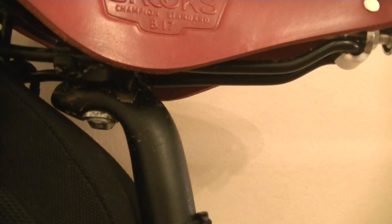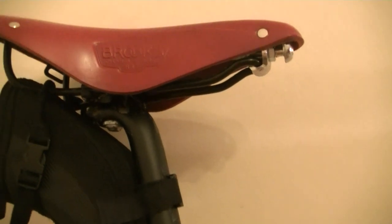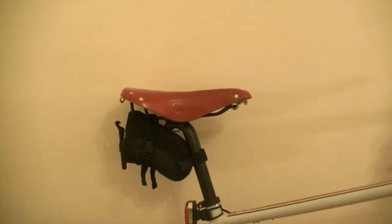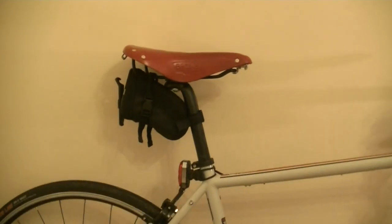Another bugbear is the seatpost. As you can see here, it's a single bolt job, which isn't great for micro-adjustment — it's unlike a rack-and-tooth assembly. So if you want to move the saddle up and down, or adjust the pitch of the saddle, you can only do it by a tooth at a time. You have to slacken the bolt off and the saddle moves in notches rather than a nice smooth arc. You can get the position you want, but it's a little bit of a faff to do so. I may swap that out at a later date for a two-bolt job.